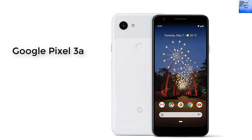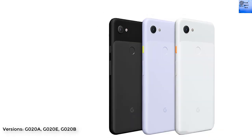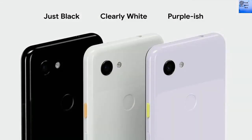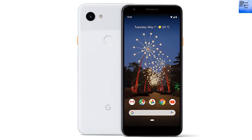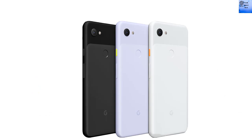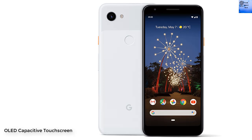Google Pixel 3a. If you want to watch more videos about smartphones, please check the description. The Google Pixel 3a dimensions are 151.3 by 70.1 by 8.2 mm. The body features glass front, plastic back, and plastic frame. SIM type is nano SIM. The Pixel 3a has an OLED capacitive touchscreen display.